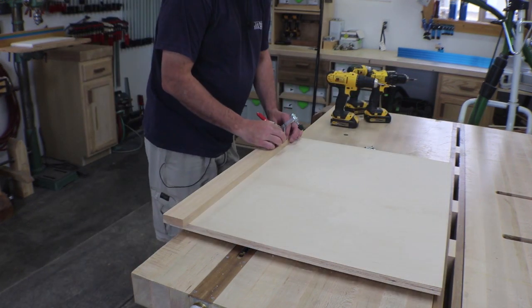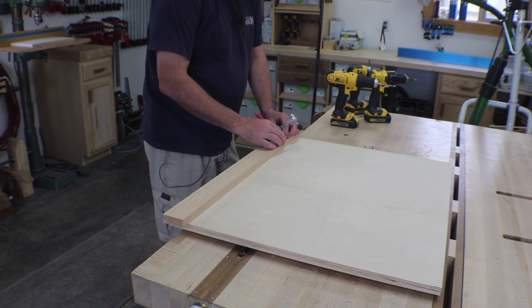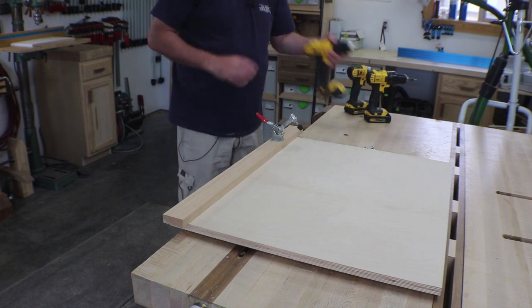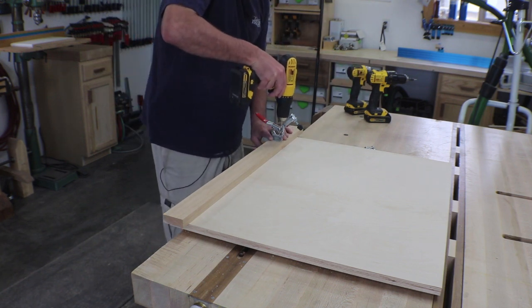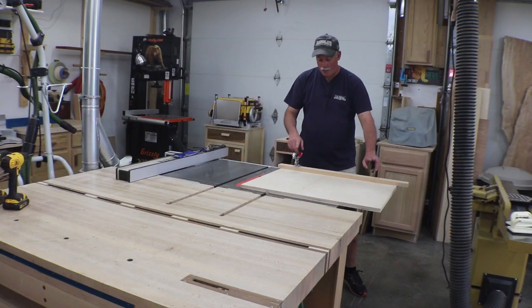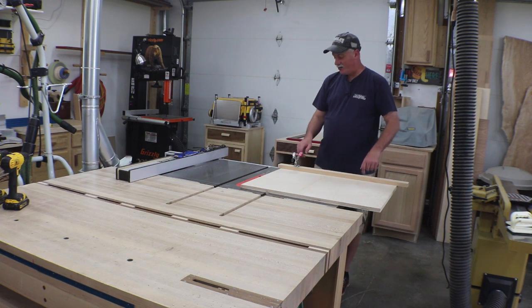I've switched over to a larger pilot drill, and I'm going to go ahead and just eyeball what I think is good and mount this little clamp in here just to help me hold work pieces. I went ahead and drilled holes on both ends. I only have one of these clamps, so I'll pick up another one when I'm in town today.